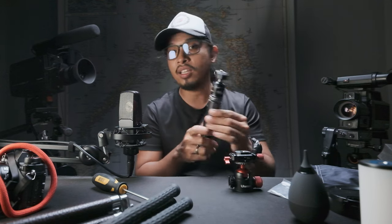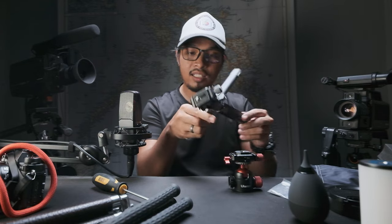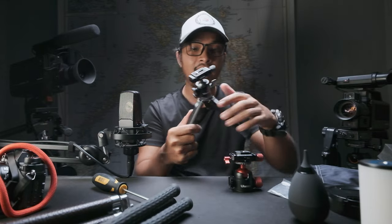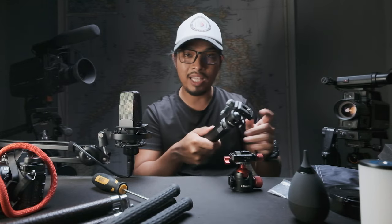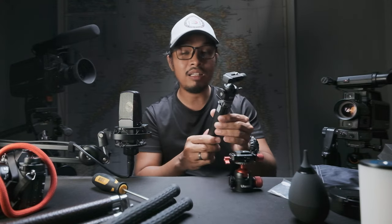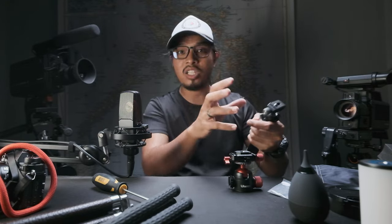I've used many products from Ulanzi and I'm very satisfied with the quality and engineering design they put into their products. Like this one — this is a mini ball head for vlogging, and it can carry my Fujifilm X-H1 with the heaviest lens I have, the 8-to-16mm Fujinon lens, which is very heavy, along with accessories like the mic and all the other stuff.